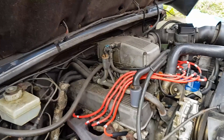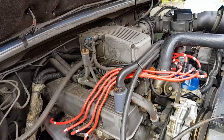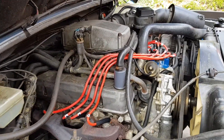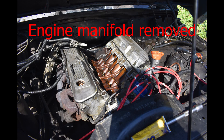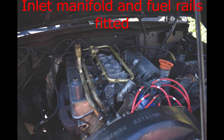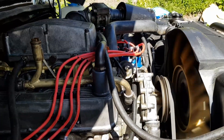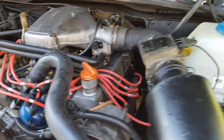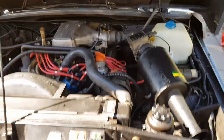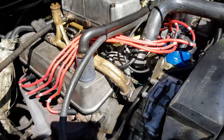I decided to remove the old flapper style EFI engine and replace it with the hot wire, slightly later style. The later ECU and engine management is fitted now and tested. It seems to run fine.